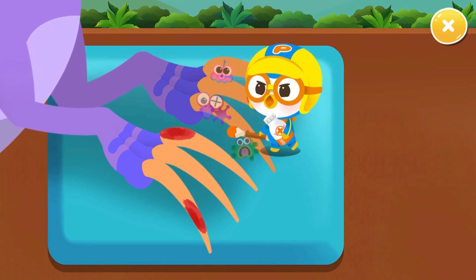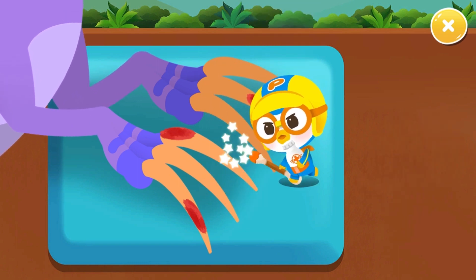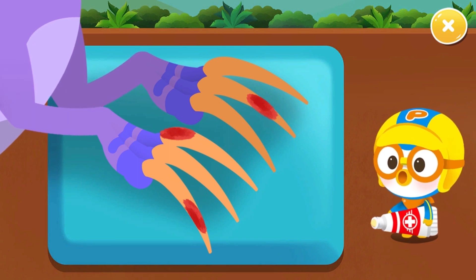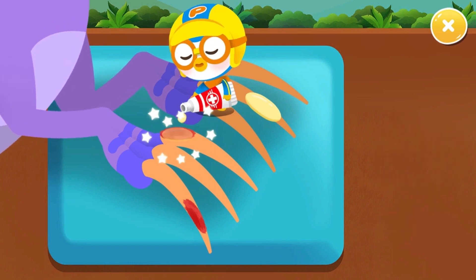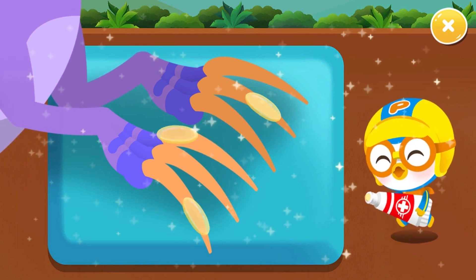Oh no, let's treat the Therizinosaurus' broken toenail. Nice one! Put some ointment on the wound.